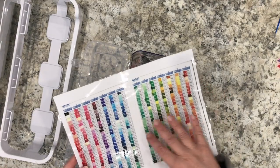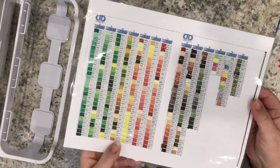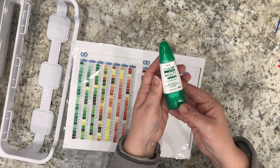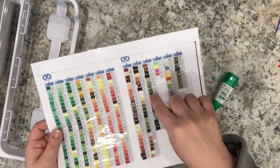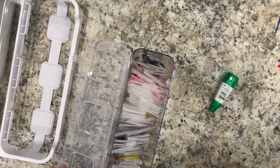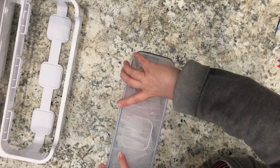This is a DMC Diamond Dots chart that I got off the internet and printed — it came out in two pages. I glued them back to back, then laminated them, and then I had a lot of fun just gluing little drills that correspond to the colors on the chart. I use the Tombow multi adhesive to glue the diamonds — it's a great adhesive, it holds super well. I can actually flick the little drills and they don't come off. I can fold the sheet, move it around, wave it around, and the little diamonds stay stuck to the laminated part.